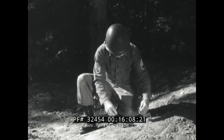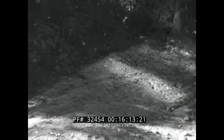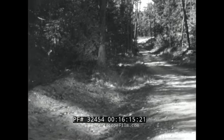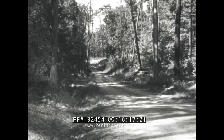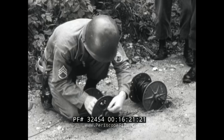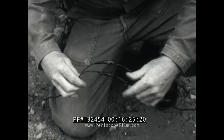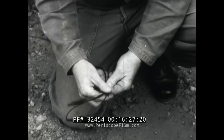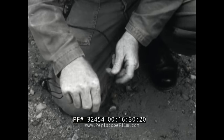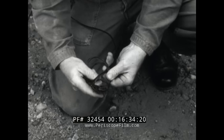The firing wire will lead from the charge to your covered position. If you need a splice along the way, use the Western Union pigtail again. Then make a ten-inch loop with an overhand knot — this will prevent any direct pull on the splice itself and will be well worth the time it takes to accomplish.